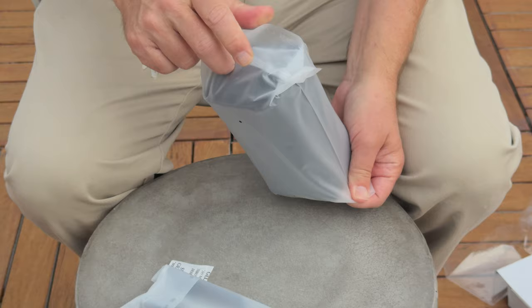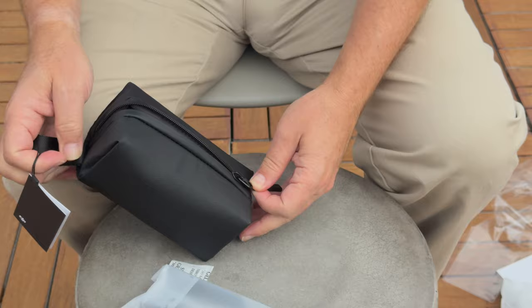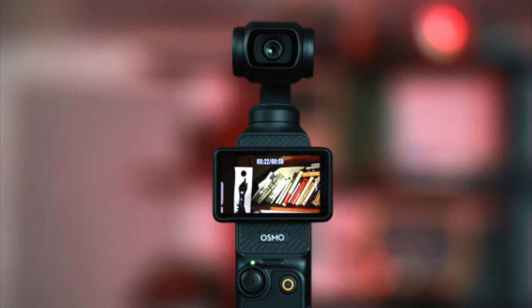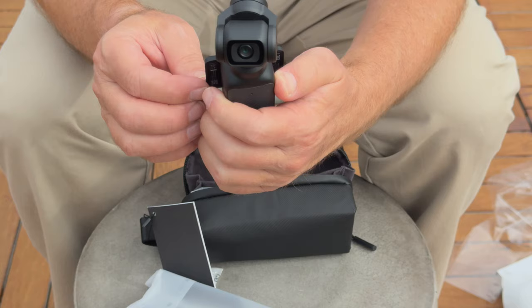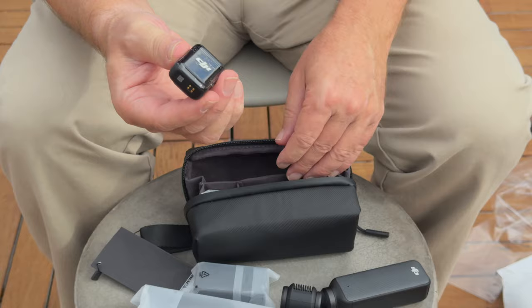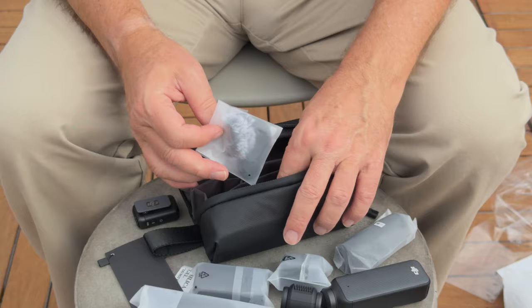It says it takes 16 minutes to charge for the first time, so we'll be able to go out and film pretty quickly. That is the DJI Pocket 3 — you can turn it to shoot vertically or horizontally. It's a little bit bigger than the Pocket 2. We also got a battery pack, an external microphone, a mini tripod, a wind mic, and various cables and accessories.